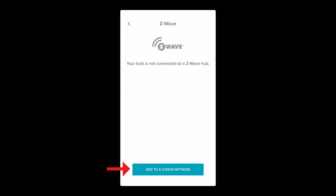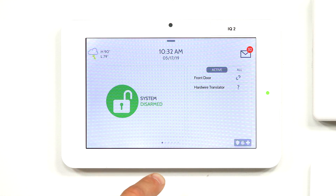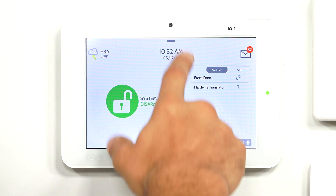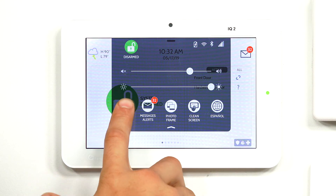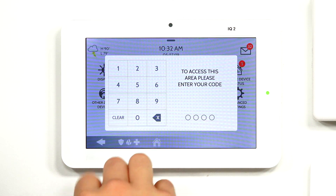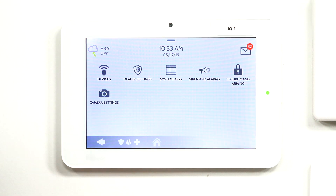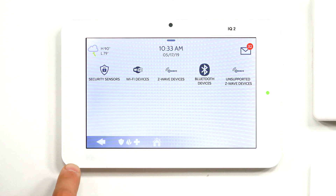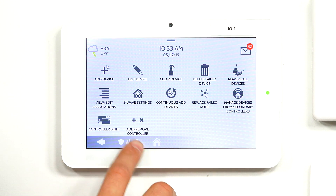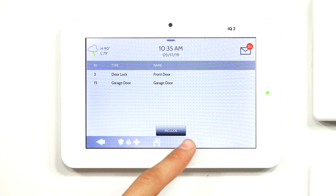So I'm going to say Add to a Z-Wave network. It's telling me, please put your Z-Wave hub in inclusion mode before continuing. So on our IQ2, I'm going to slide down from the top, click on Settings, Advanced Settings, enter the default 2222, click on Installation, Devices, Z-Wave Devices, and then Add Device. And then click on Include to put the system in inclusion mode.